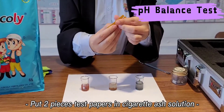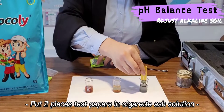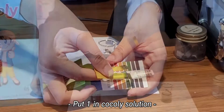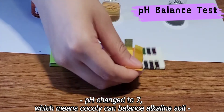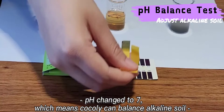First, put two pieces of test paper in the solution of Cigarette Ash, and the pH value is around 9 to 10, which is alkaline. Then we put one paper in Coakley solution, and we can check the pH value changed to 7. It means Coakley can balance alkaline soil.